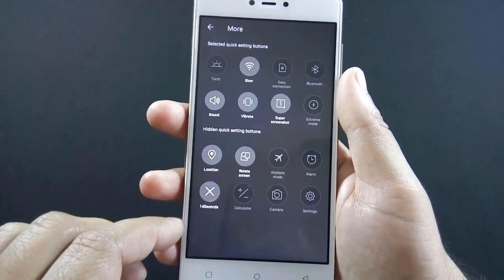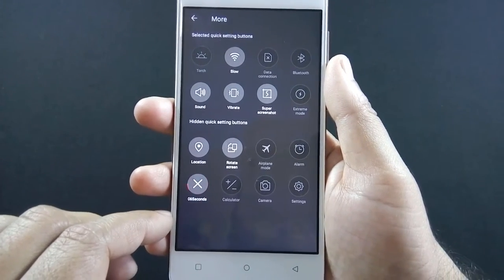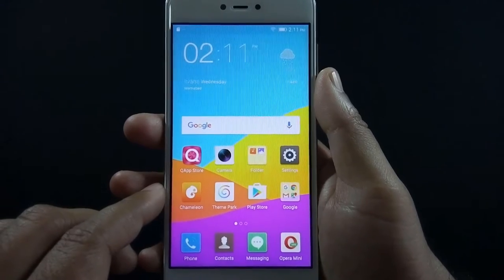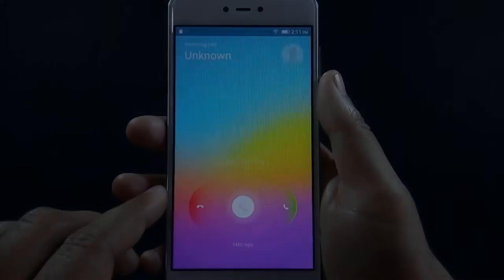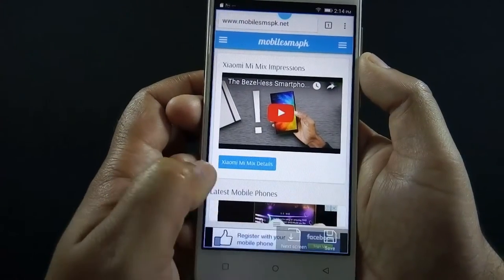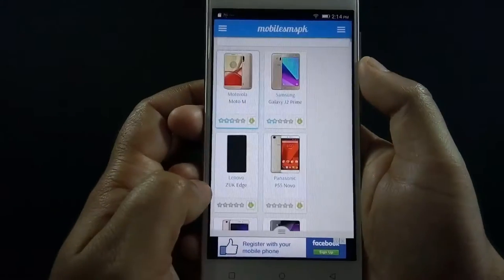There's a fake call option available on the phone which mimics a real call — you will receive the fake call after 15 seconds. If you want to take a screenshot of a long screen, you can do so by using the super screenshot option, and this is how you can do that.